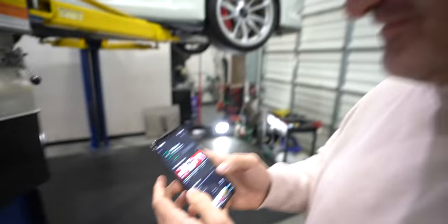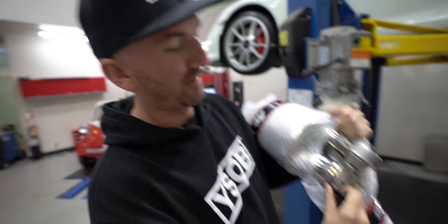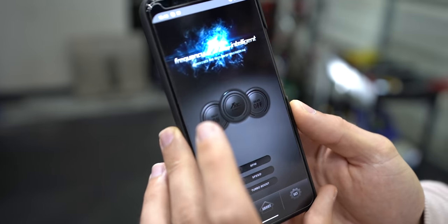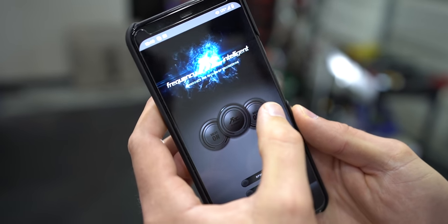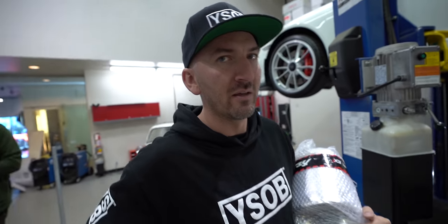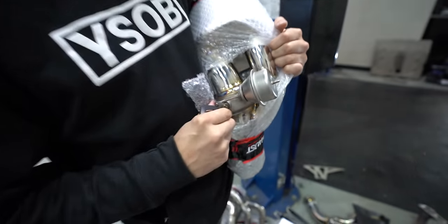How scared are you that this thing's going to be like stupid loud? Very loud. I'm also nervous about getting a violation, but thankfully Fi has an app. So I can download it right now — you can use this to control the valves via Bluetooth. Valve on, automatic, and valve off. You can change things like the RPM range that it comes on — so a certain RPM will open the valves. We'll give you guys the full demo a little later when the exhaust is all installed.